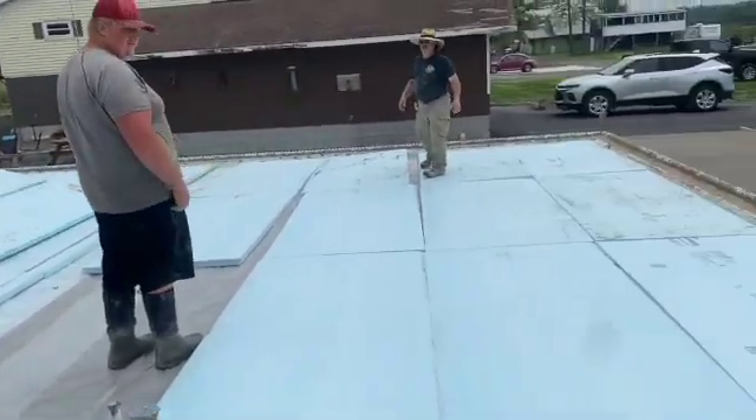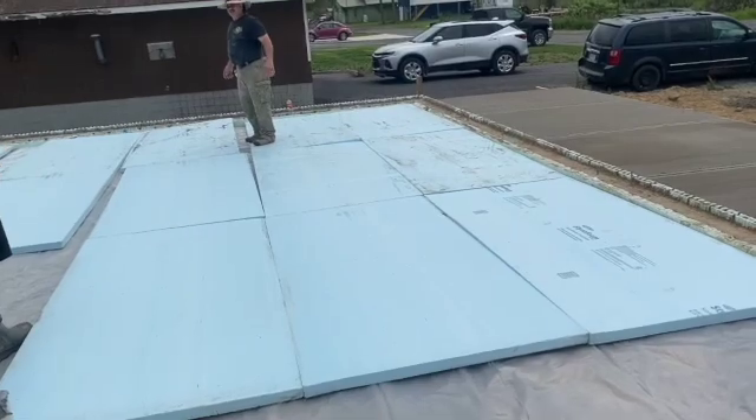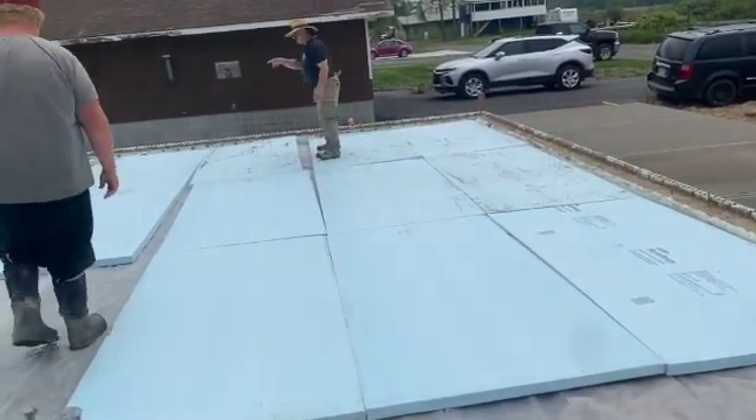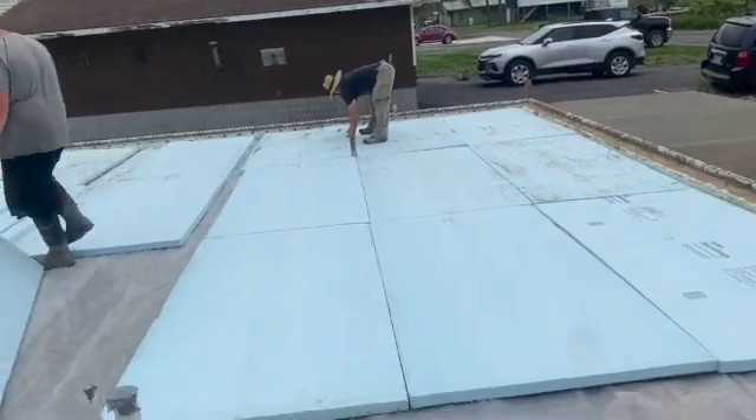We're going to put the cutout out there. I guess it doesn't matter as long as it's not at the end. Yeah, slide it in there.